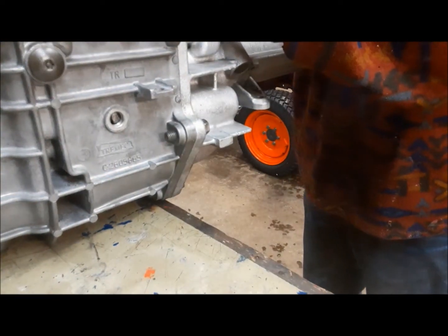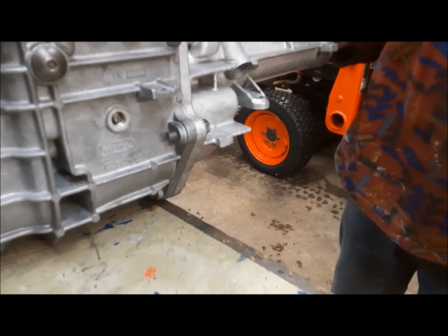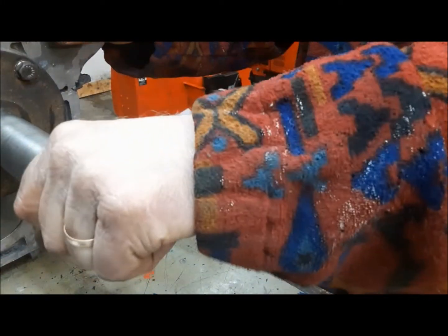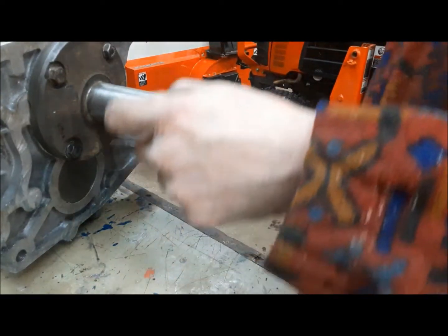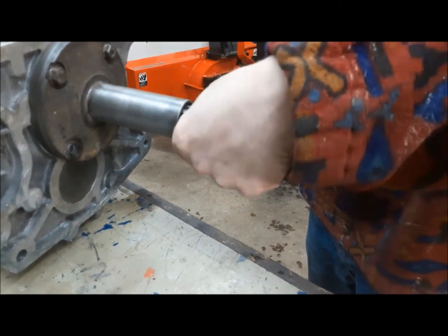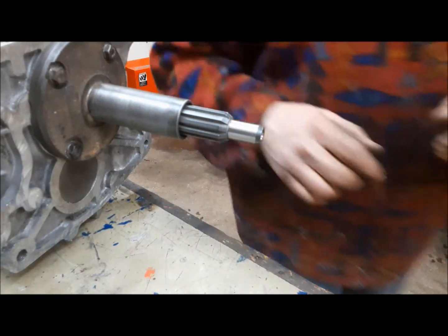Now, you have to remember that because we machined the front face of the main housing, that is definitely going to change this relationship here. So we'll see what we've got for end play now. Worst case scenario, I may have to make a gasket to go behind the input retainer here to just give it a little space. But we'll see.